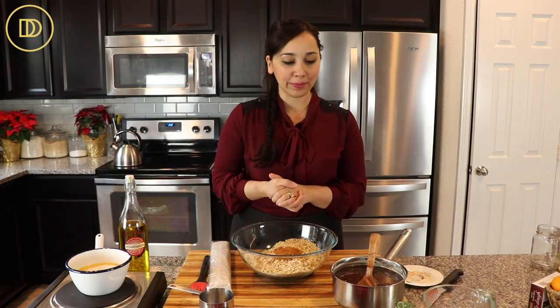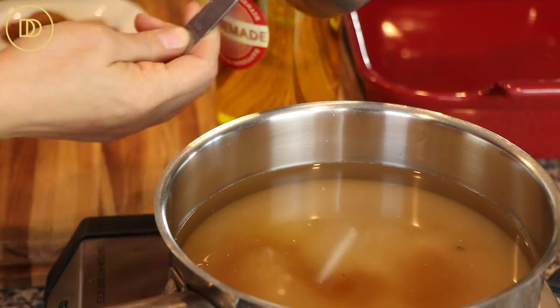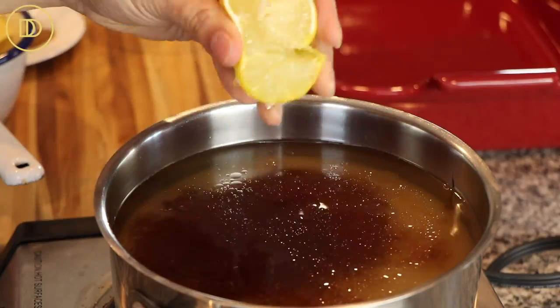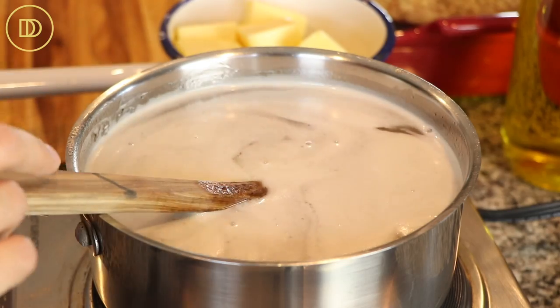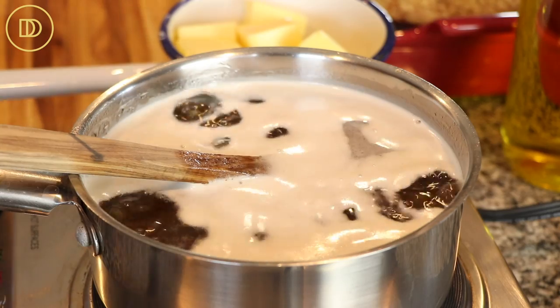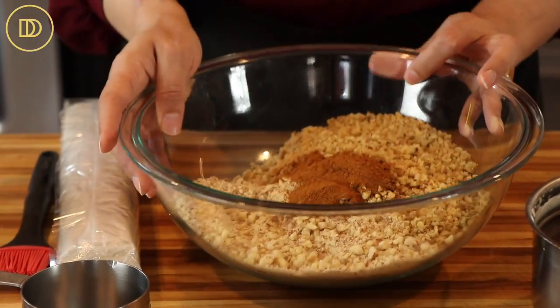First you want to start off by making the honey syrup. Basically, all I did was combine some sugar, water, and honey — I always use Greek honey — and then a little bit of lemon juice. I brought it to a boil, kept stirring, and as soon as everything was melted I took it off the heat and set it aside so it can cool completely.